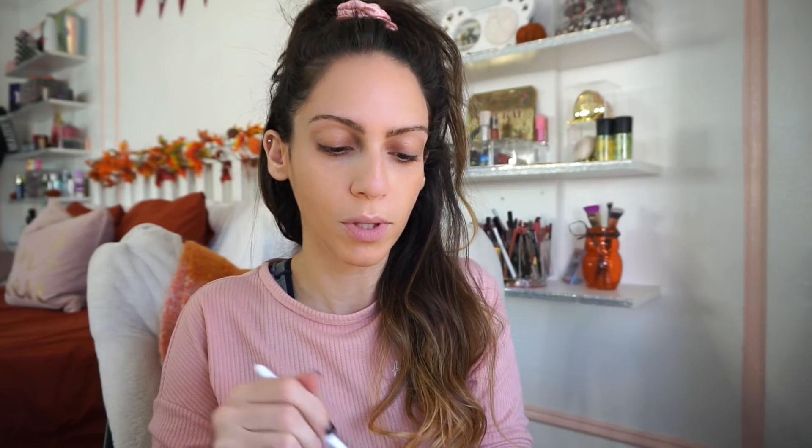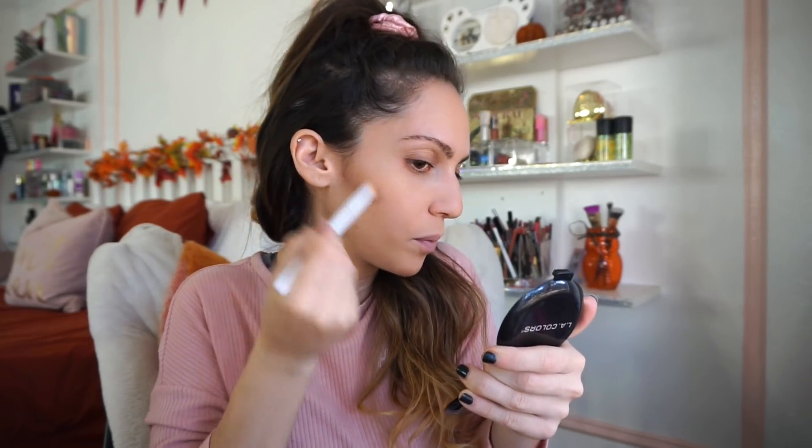Sometimes I actually skip putting concealer under my eyes anyway if I have a full face of foundation. Now going in with the bronzer side of the contour kit. I'm kind of impressed — doing this with an eyeshadow brush and it's working! For a dollar I really like this powder; it's blending really nicely even with just this small brush. A little bit on the nose too.